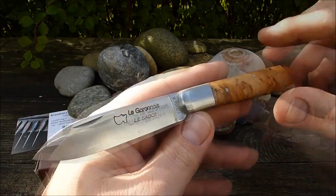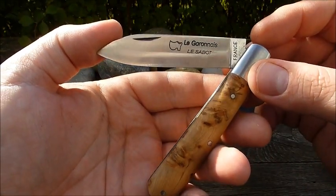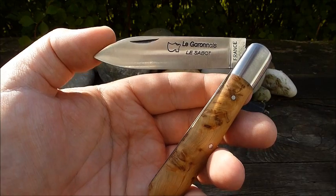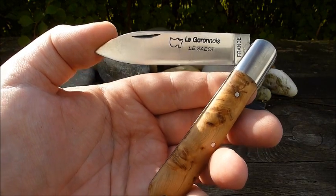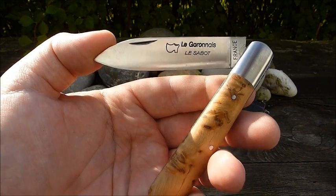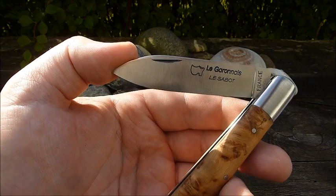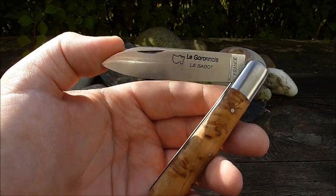Das ist wirklich ein großartiges Messer, und diese Klinge dürfte für fast alle Arbeiten wunderbar geeignet sein. Auf der Homepage von Brandner liest man über die Messer von Laguiole, über das Le Garone, dass sie eindeutig Werkzeuge sind – hergestellt mit viel, viel Handarbeit. Diese Taschenmesser können und wollen sich nicht mit modernen Messern vergleichen. Ich hatte zuletzt einige Gespräche darüber – da war zum Beispiel Perceval mit inbegriffen, wirklich recht teure, wunderschöne Messer.